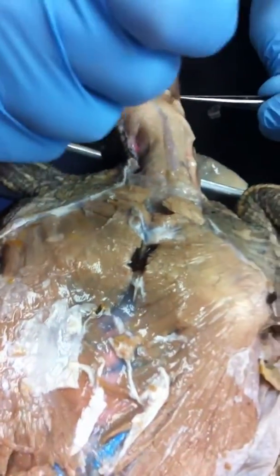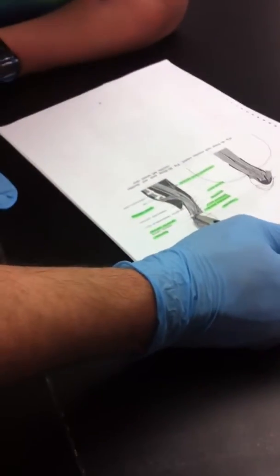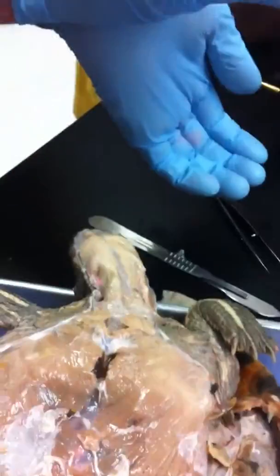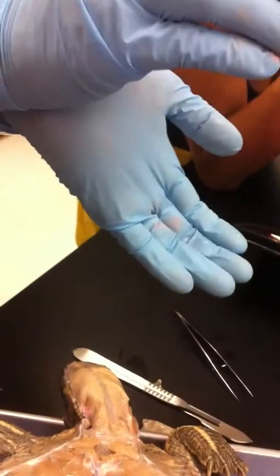There's your depressor mandibulae right there. It curves around the bottom of the jaw — you see it curving around? When that contracts, the bottom jaw opens. It depresses the mandible — it drops the jaw.